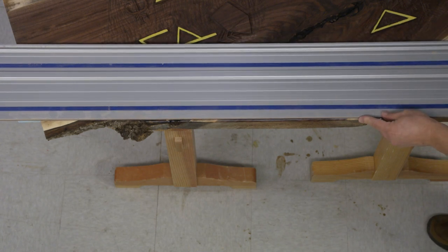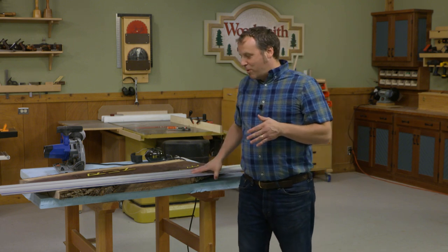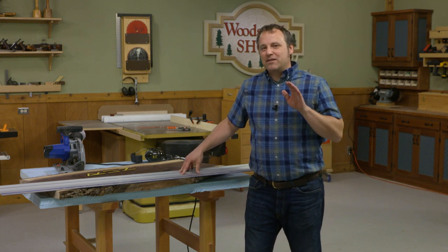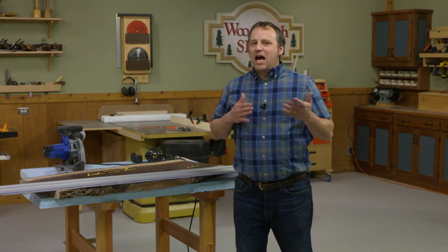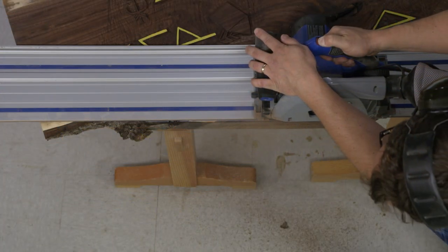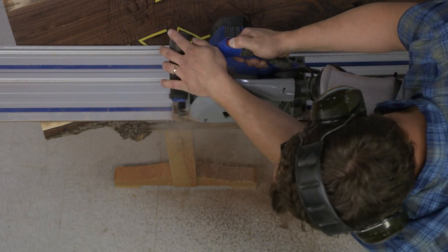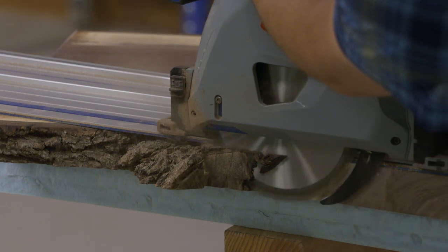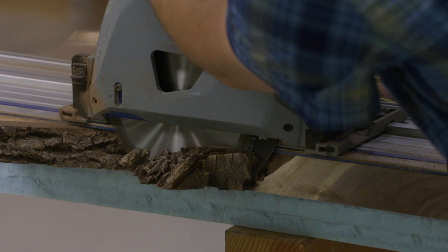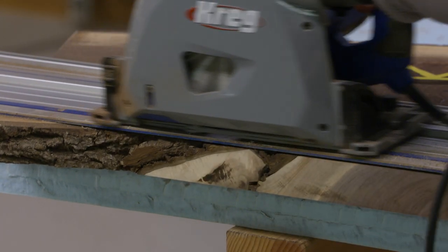I'm going to line up the track right with my layout lines. The grip max material on the bottom side of the track holds it in place without clamps, and that's a big plus when you're working with unusual shaped and sized pieces like these large hardwood slabs. When I make this stop cut, I'll turn on the saw, plunge it down, and make my way to the other end. Once I've completed the cut where I need to, I can turn off the saw, retract the blade, and still preserve that nice transition between the smooth and the rough.